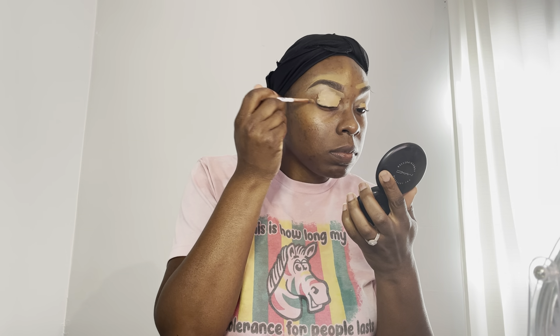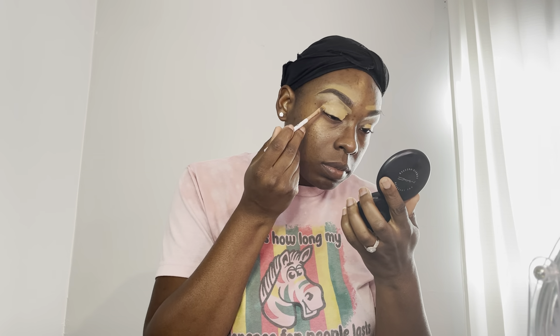After I get through cleaning up my brows, I'm going to take that concealer I used to clean up under my brows and use it as my eyelid primer, putting it all over my eyelid and blending it in. And that's it for the eye primer.